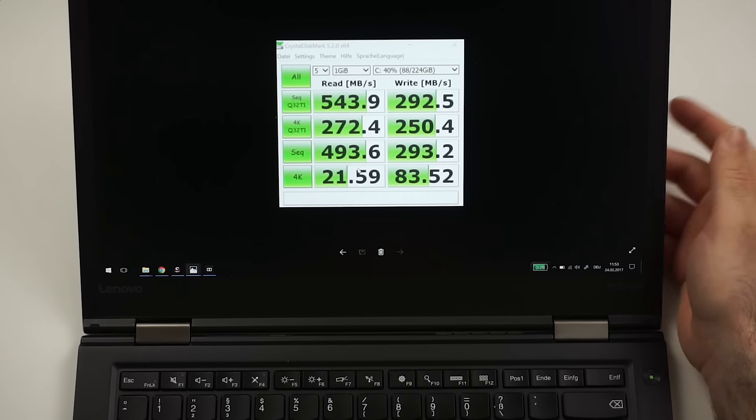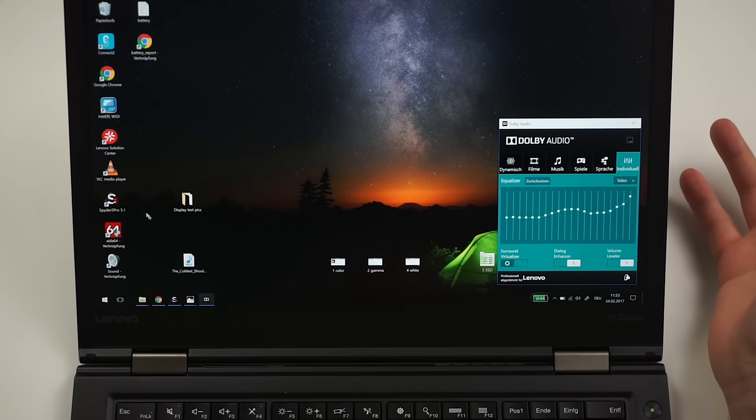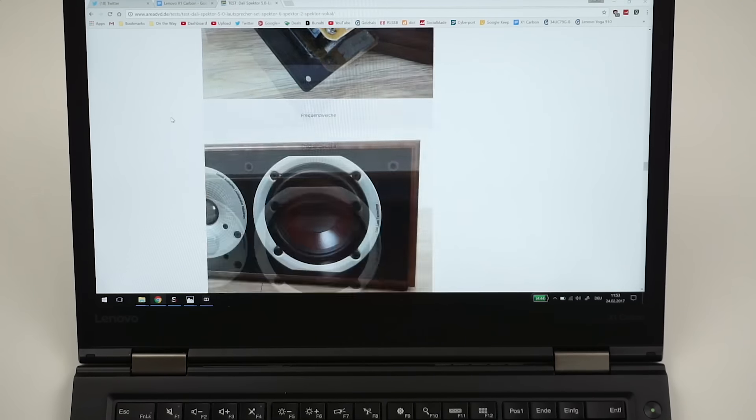Let's talk about performance. SSD speeds are about 550 MB/s read and about 300 MB/s write on the 256 GB version — the bigger one could be even a little better. Scrolling with the trackpad works very precisely and smoothly. All daily tasks will be handled just fine. This is the i7 version, which I think is absolutely not necessary — you pay quite a heavy premium for maybe 10–15% more performance. I would stick with the i5 version, which should give you all the performance you need, since this is a business device and not meant for heavy video editing.